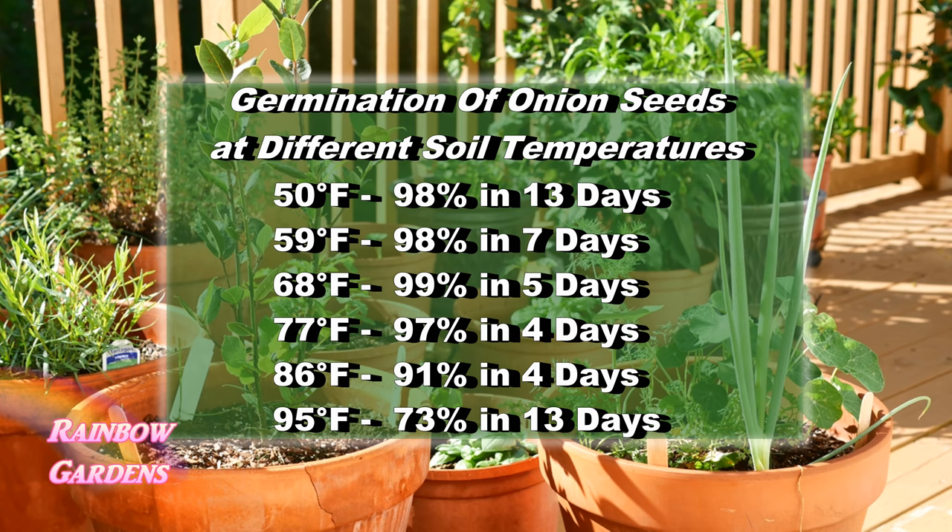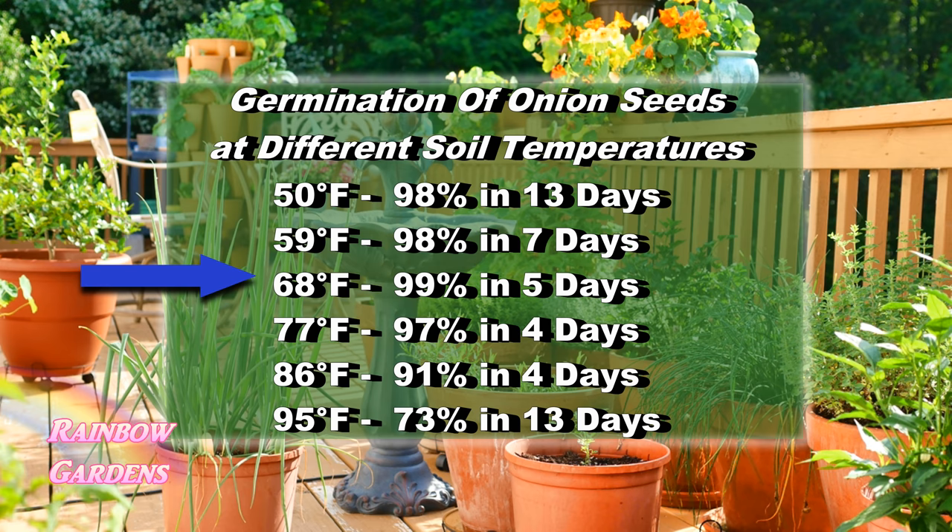Let's take a closer look at temperatures. Here are the germination times and temperatures for onion seeds. For instance, if you sow your seeds when your soil temperature is around 50 degrees Fahrenheit, you can expect 98 percent of the seeds to germinate in 13 days. At 68 degrees Fahrenheit, 99 percent will germinate in just five days, which is a very good soil temperature for onion seed germination.